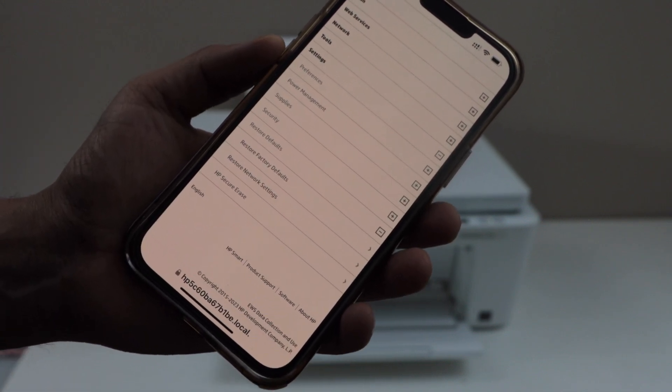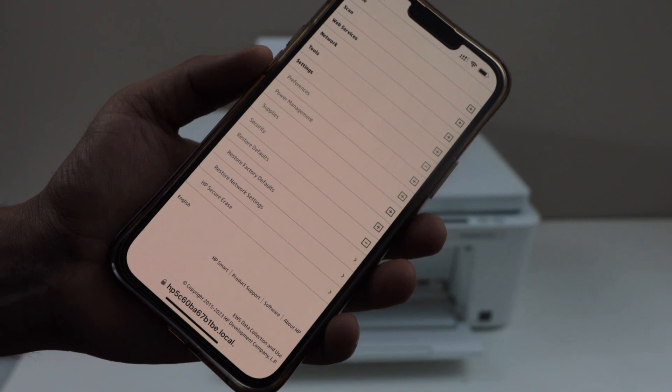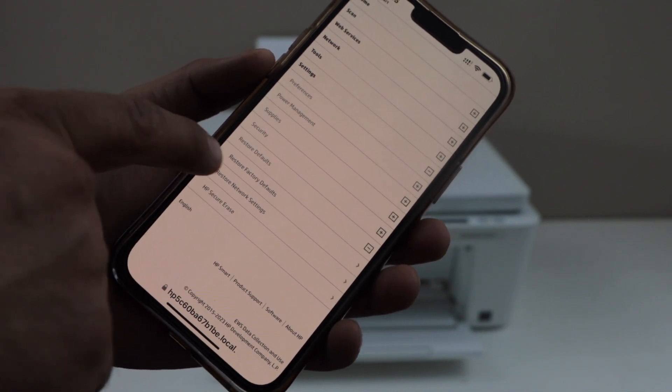If you just want to reset the network, you can select that option. For a factory defaults reset, select the first option.